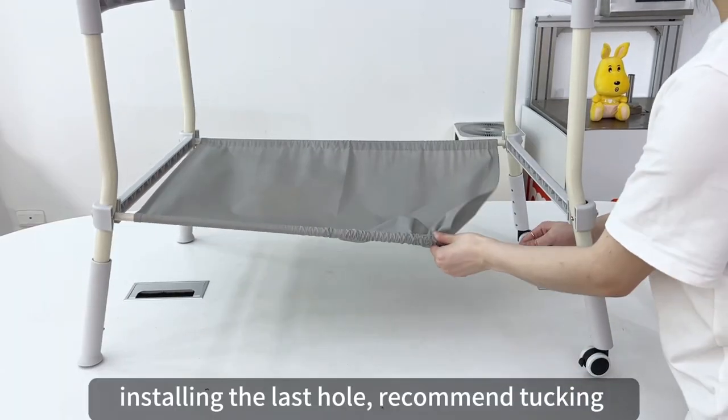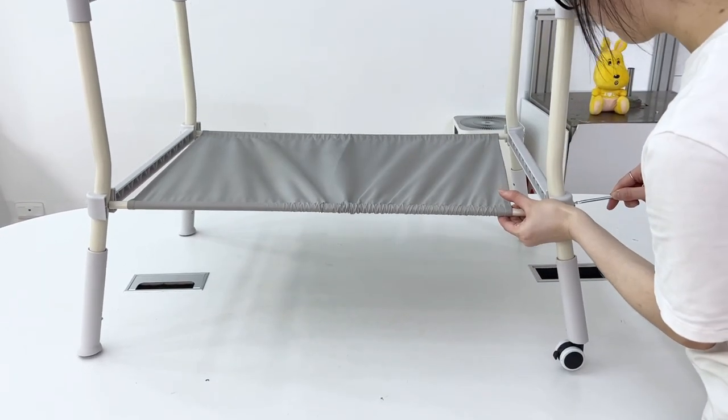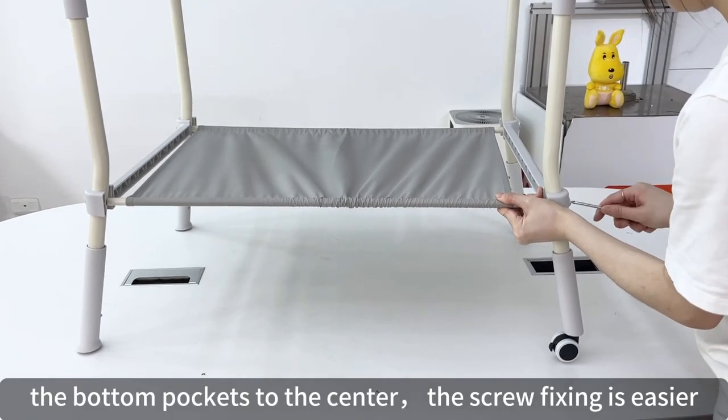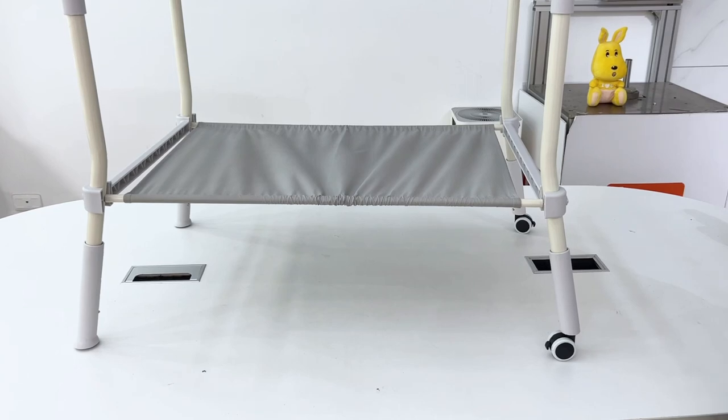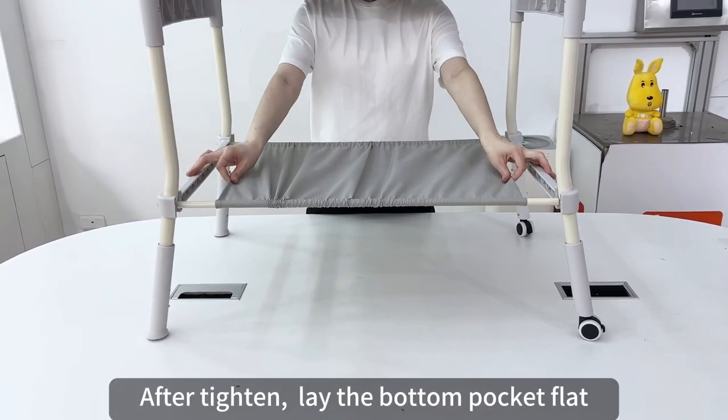Install the last hole — it is recommended to tuck the bottom pocket to the center, as this makes screw fixing easier. After tightening, lay the bottom pocket flat.